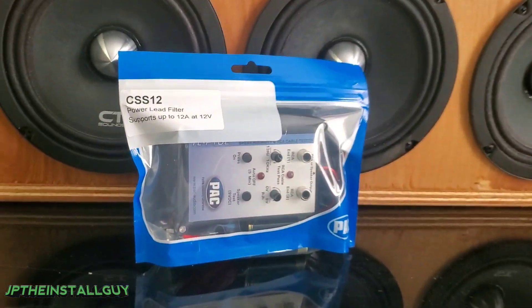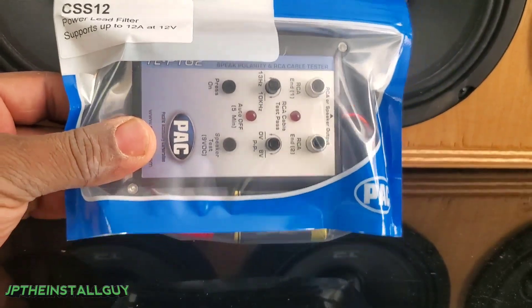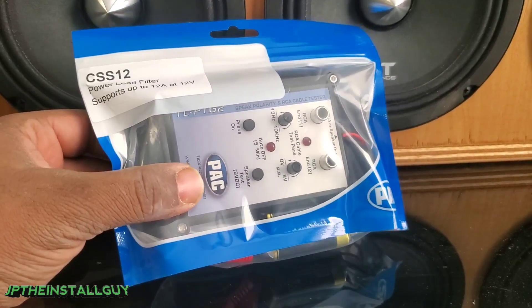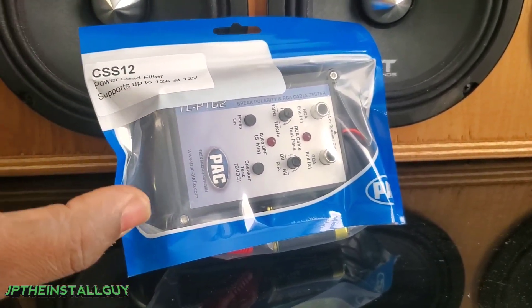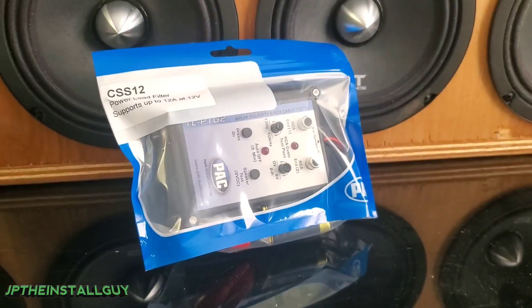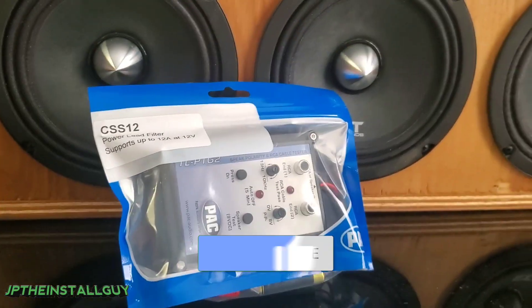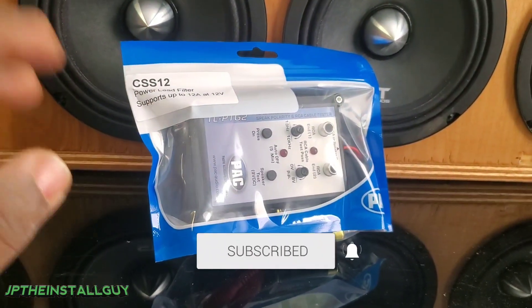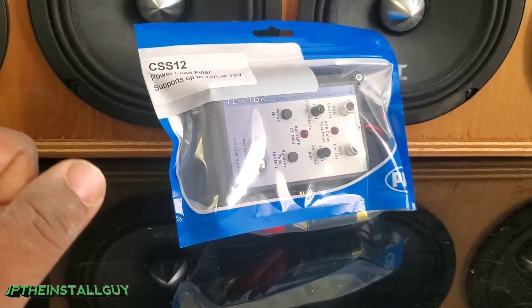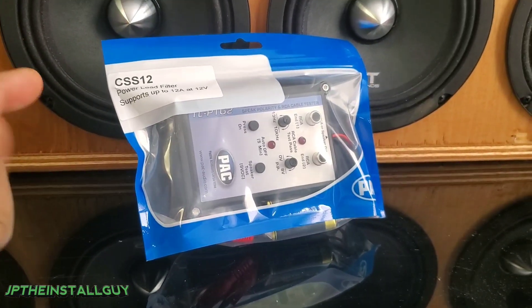What's up, it's your boy JP coming at y'all with a tool review. This is a tool that I literally use every single day. Before we get started, if this is your first time tuning into the channel, welcome — please consider subscribing. This channel is about car audio tutorials, removals, anything car audio install related, and from time to time we also do tool reviews to help make your install life a little bit easier.